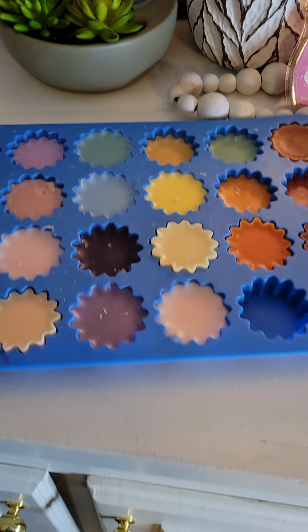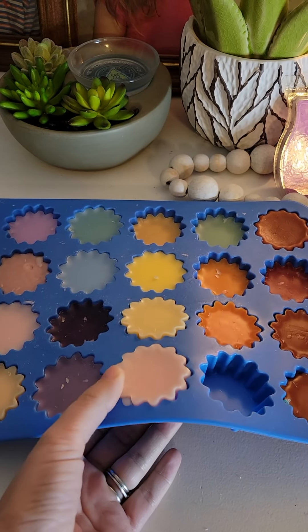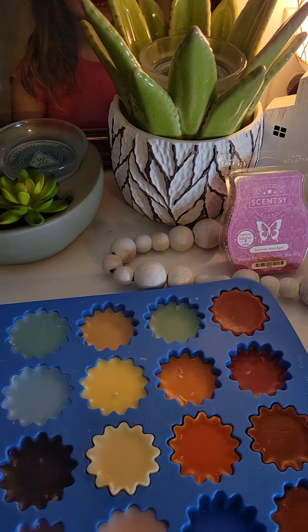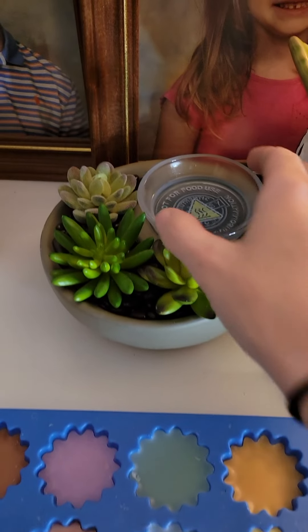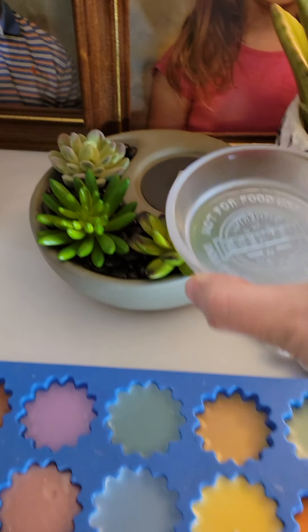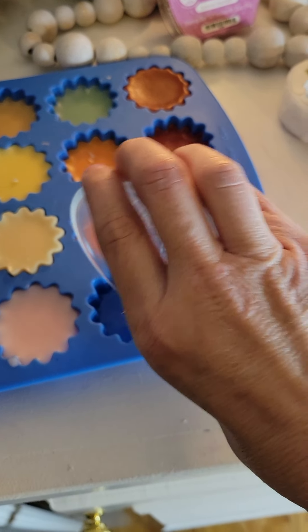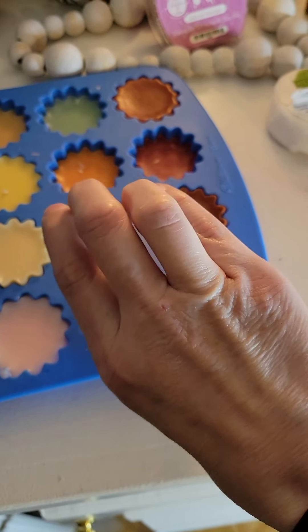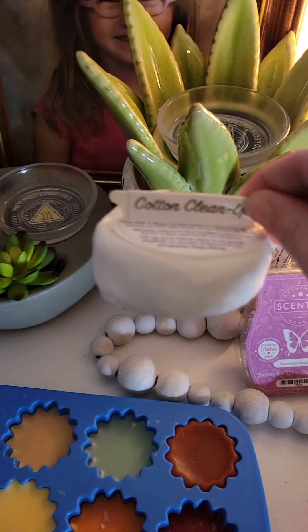The first thing I want to show you is this silicone mold. As you can see, these are all wax from times I've changed it out. This is actually my preferred method — you simply pick up the bowl and pour the melted wax into the mold, let it harden, then take a tissue to wipe out the warmer and pop in your next wax.